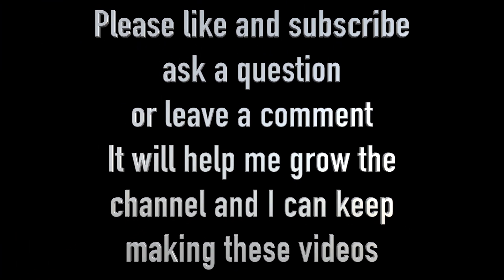Thanks for watching and I hope you enjoyed the video. To show your appreciation for the time and effort put into making these videos, please consider subscribing and hit the like button, and I'll catch you next time.